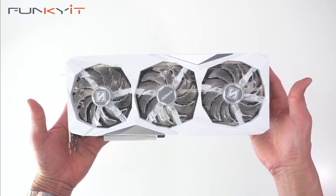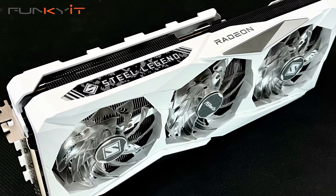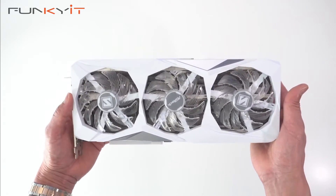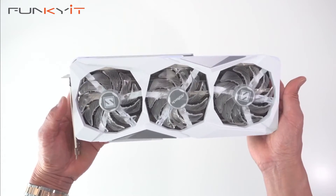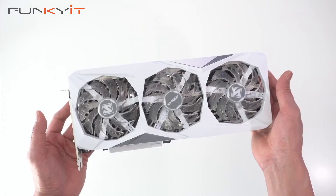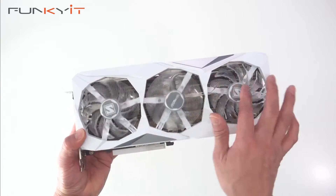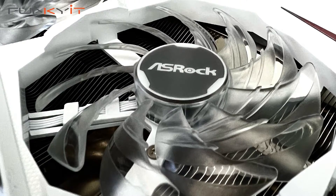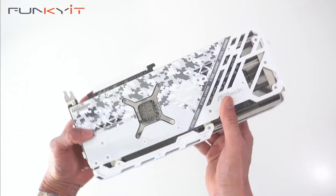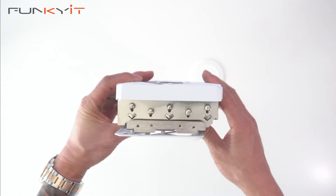Here we have the graphics card — the ASRock Radeon RX 7900 GRE Steel Legend. It uses AMD's latest 7900 series GRE GPU with a slightly overclocked boost speed of 2333 MHz; the default is 2245 MHz, and a slightly faster game clock at 1972 MHz with a default of 1818 MHz. You can see it comes with a nice white shroud with a triple fan cooling system, striped axial fans, a metal backplate, a reinforced steel frame, and a massive heat sink with five heat pipes.